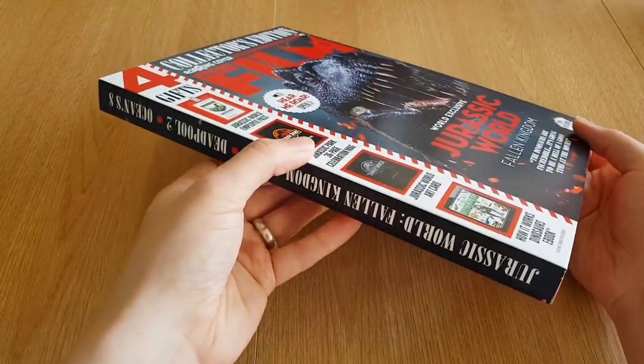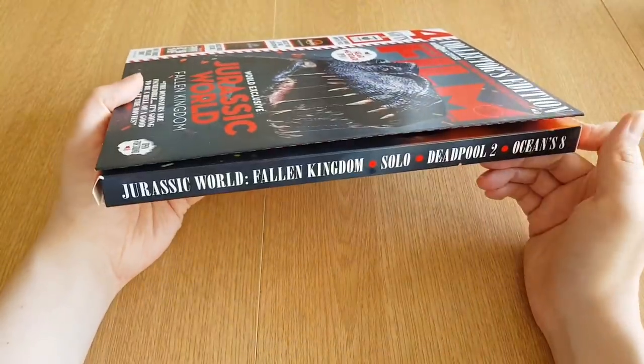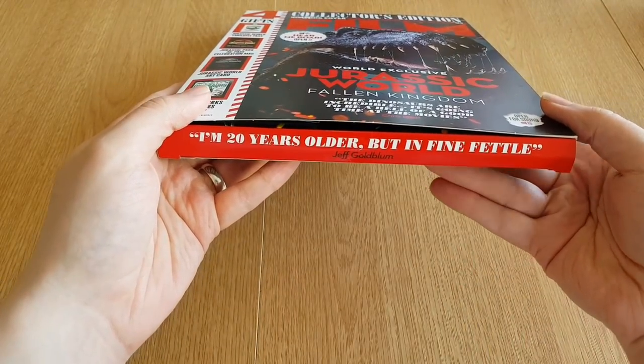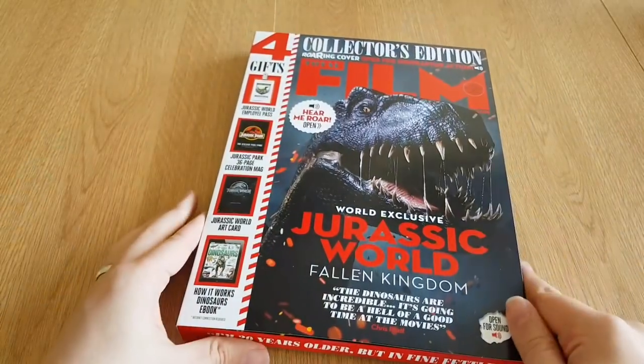It does come in this cardboard box — the standard edition does not. And there's a nice little quote from Jeff Goldblum on the bottom. It says: 'I'm 20 years older, but in fine fettle.' You are indeed, Jeff Goldblum.